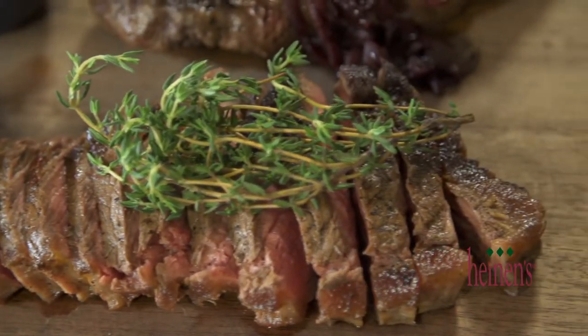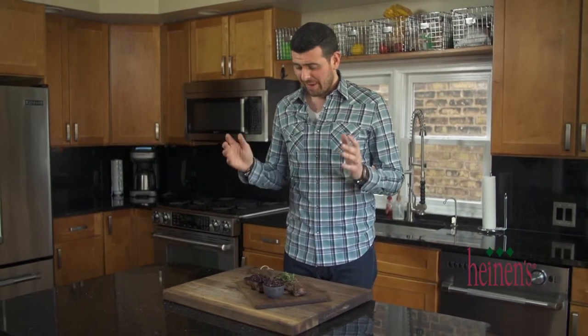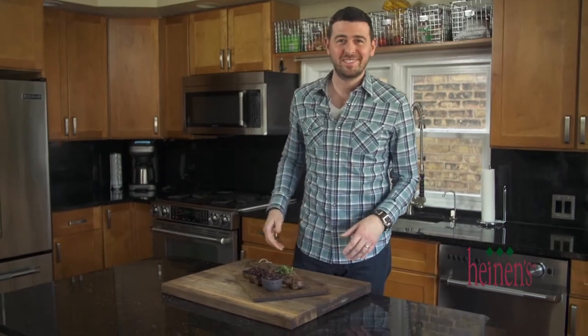Get all these great ingredients and bison strip steaks from your favorite Heinen's grocery stores. Visit heinens.com — we've got a ton of great recipe videos there. I've got two huge steaks to eat. We'll see you next time.